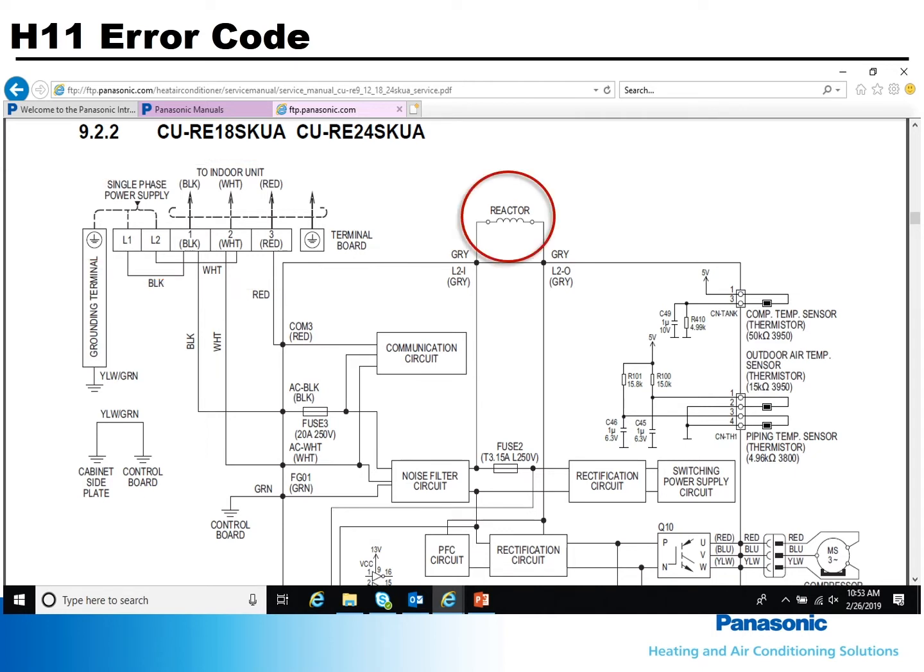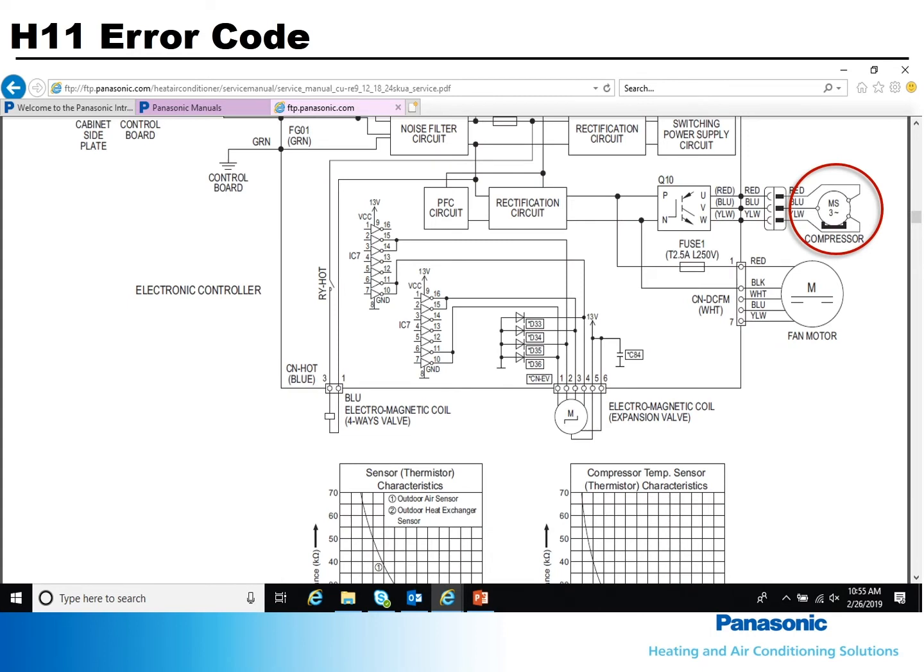At the outdoor unit, unplug the reactor and ohm through it and also to ground. Verify all the resistors are not open or shorted.